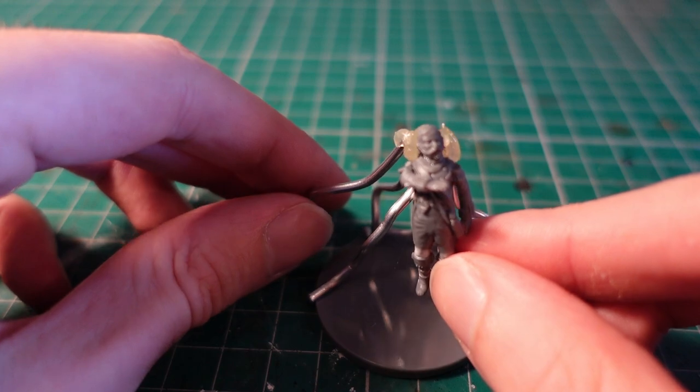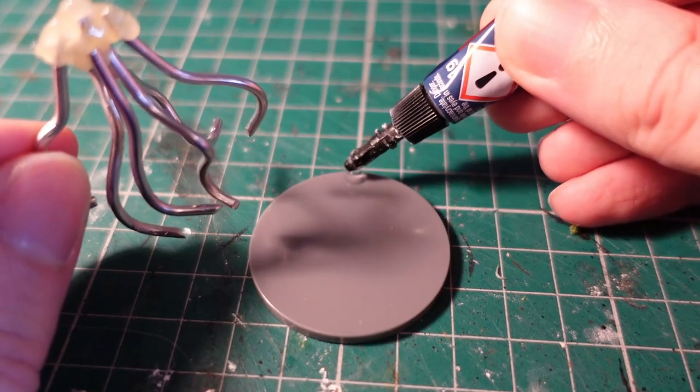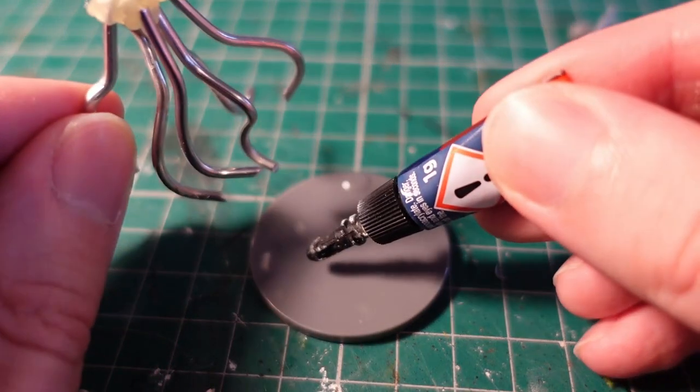This is about the right height, once you factor in the large growth above it. Grabbing some super glue, I then connected it to the base.